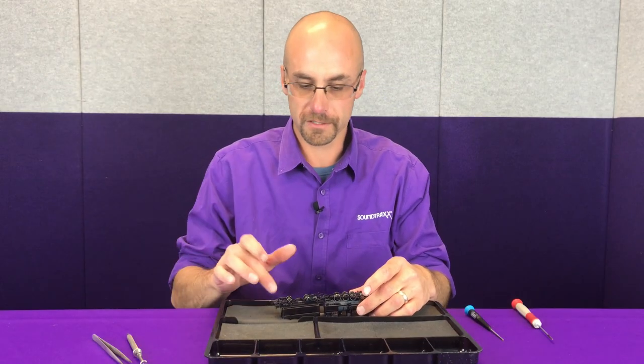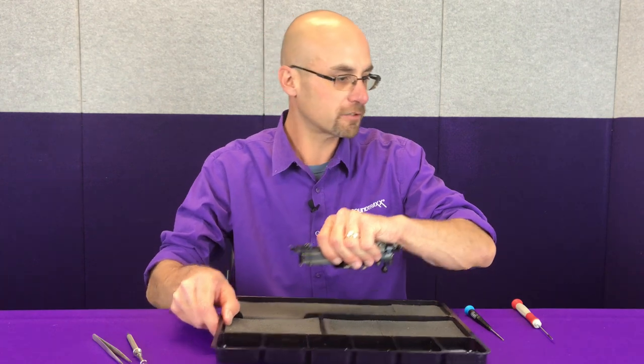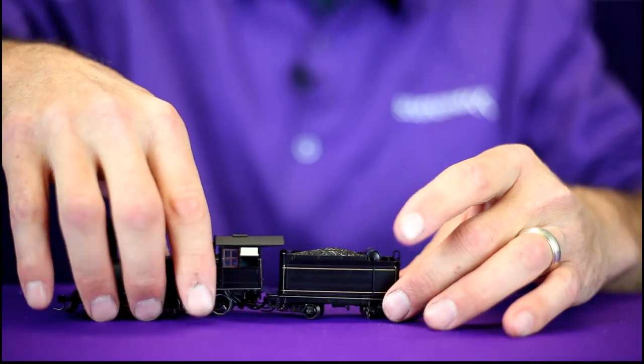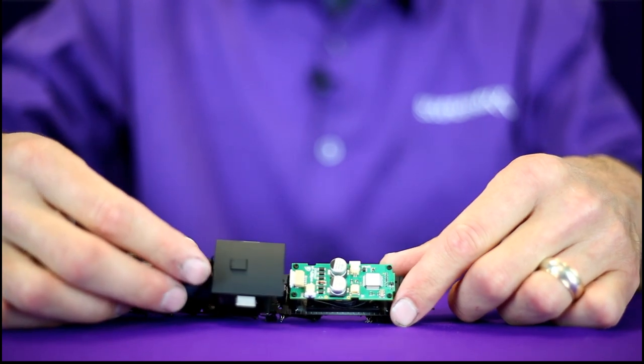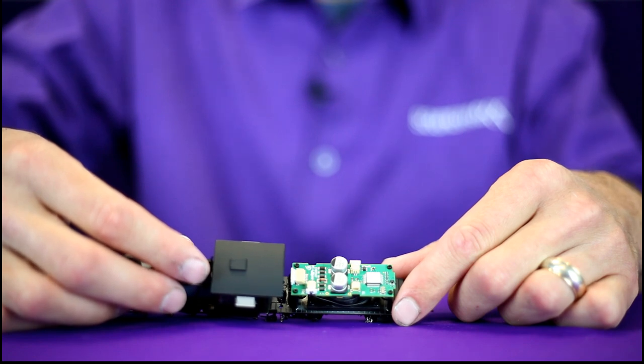We've got the four screws that hold the tender tank removed. We can set the cradle to the side and remove the tender tank. That is the TSU C19 decoder. We will remove that once we get all of our wires labeled and tagged, to make room for the new TSU 1100.